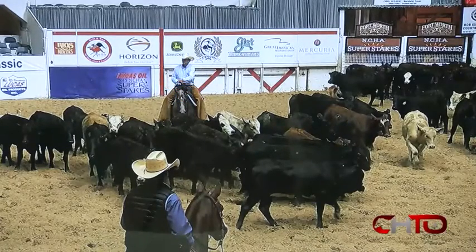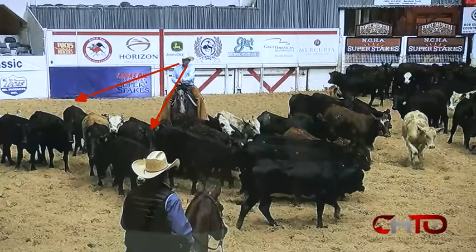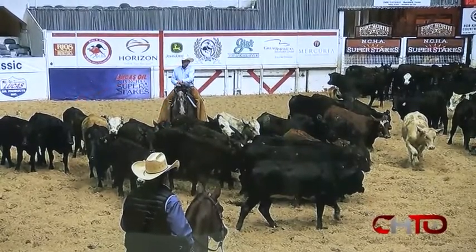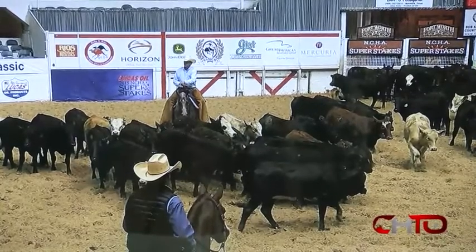You've got your eye on the black cow that we want to cut. One of the other things we're going to say is you're going to keep your eyes forward and looking around in case the cow we're talking about doesn't feel good, doesn't act good once it gets to the top. Then we're going to make sure that we cut a cow clean and in the middle of the pen. So here we go.